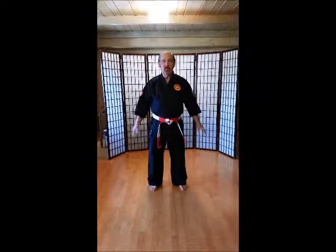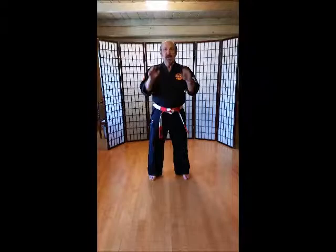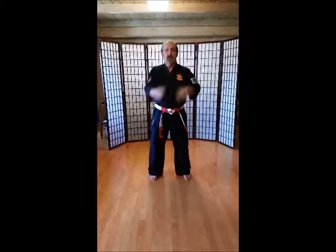So what we're going to do is our online class for kids, and we're going to start with some real basic warm-ups. Okay, here we go. 1, 2, 3, 4, 5, 6, 7, 8, 9, 10. 1, 2, 3, 4, 5, 6, 8, 9, 10. 1, 2, 3, 4, 5, 6, 8, 9, 10.